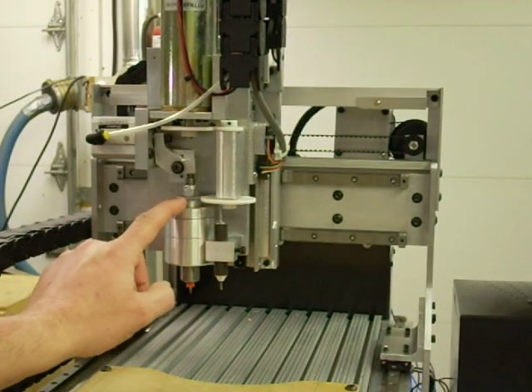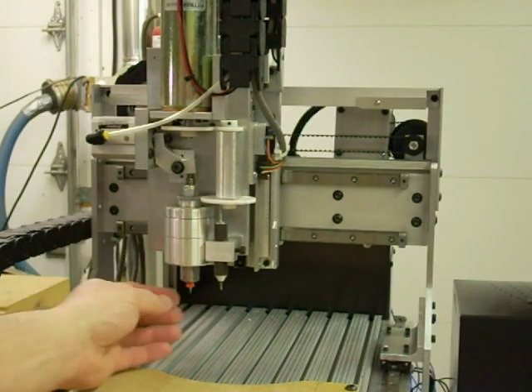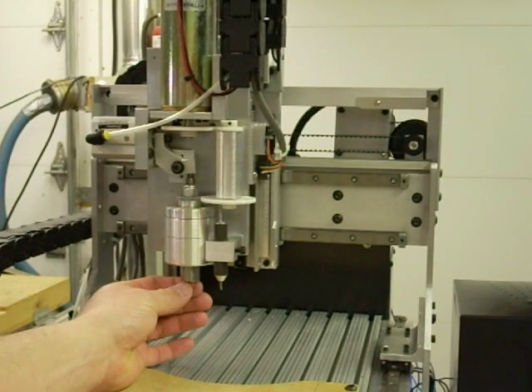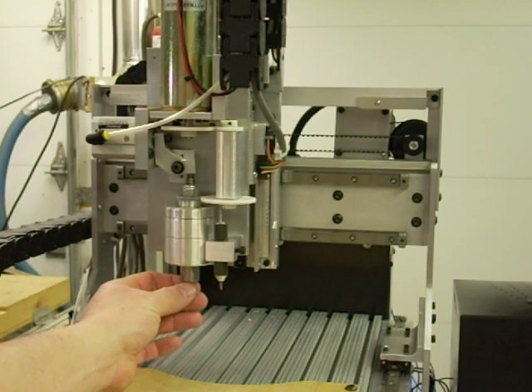I'm currently using a gear drive system. Eventually I'll switch that over to a belt drive system, but the spindle itself holds the small 1/8-inch shank tools that are common with all of the circuit board drilling type tools and so forth.